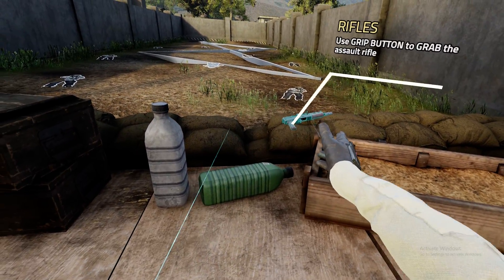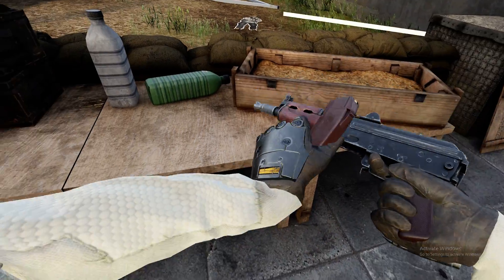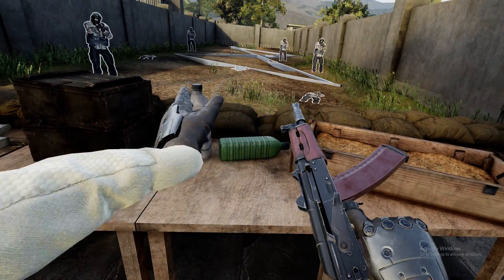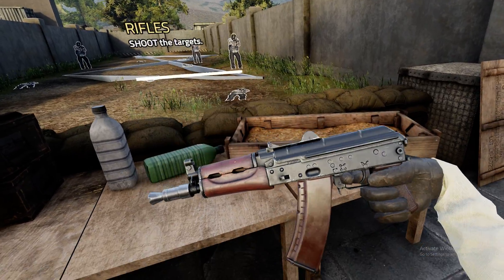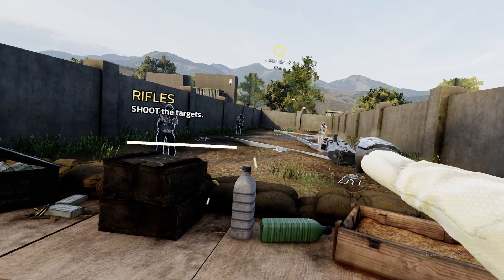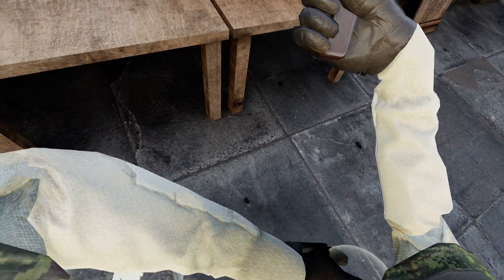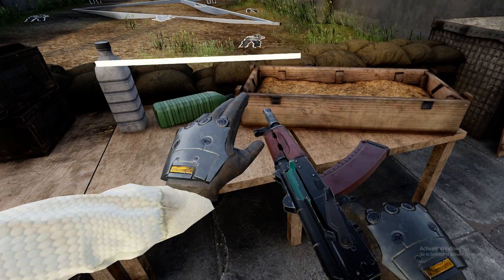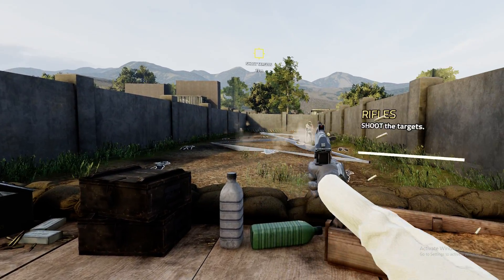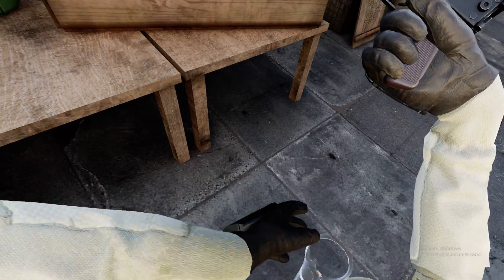Load it, cock it, and shoot the targets. Searching firing modes will help you with the recoil. Give it a go.